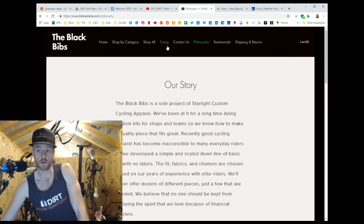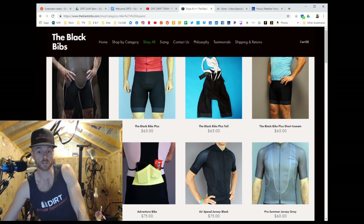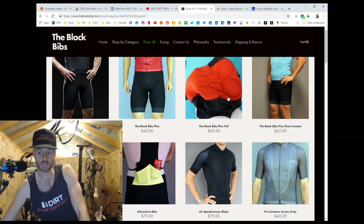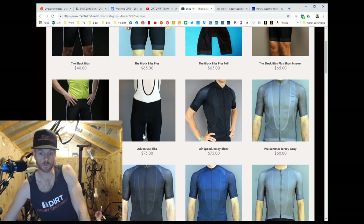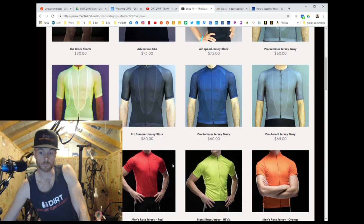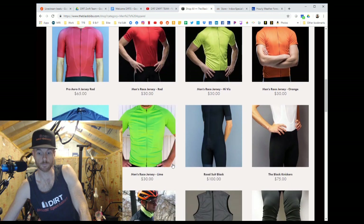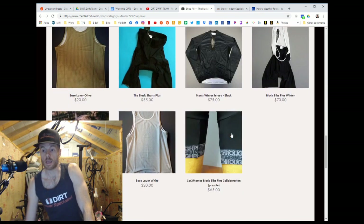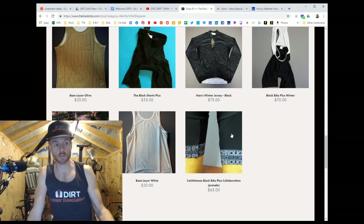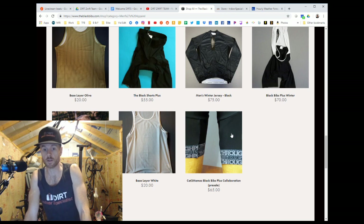Their website is really minimalist. Men's apparel: the black bibs are $40 — you just can't find that anywhere. Black bibs plus tall, $65; short inseam, $65. They've got adventure bibs with extra pockets, jerseys in a variety of colors — they're not kidding, no labels, they look simple. Vest $20, base layer — that's what's up. As a predominantly indoor cyclist, I don't want to spend a lot of money on clothes. The stuff gets washed five or six times a week; I just need something I can wear for an hour, wash in the sink, and let hang dry.